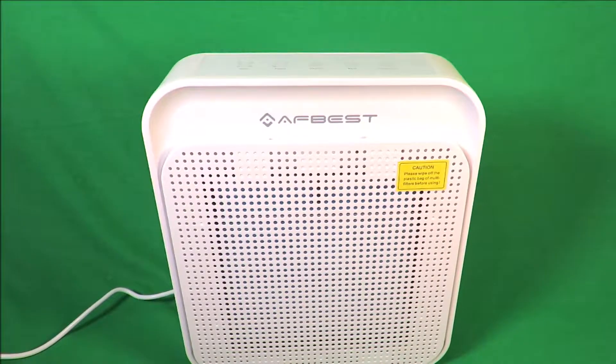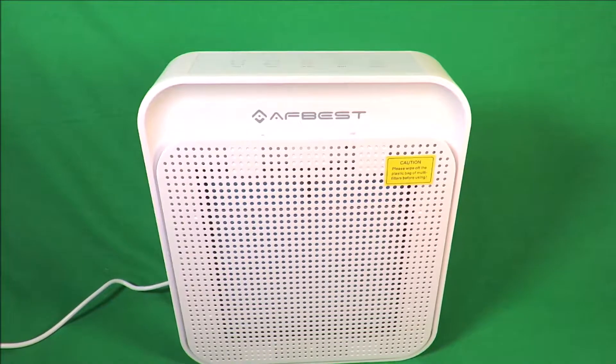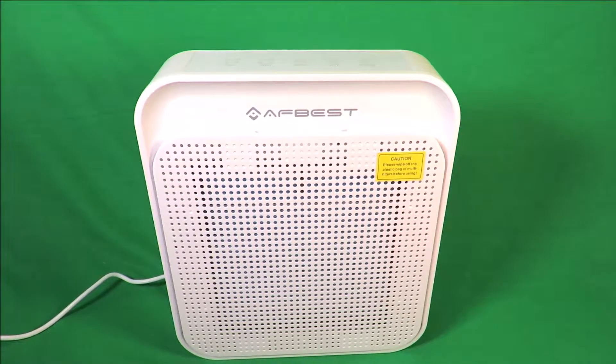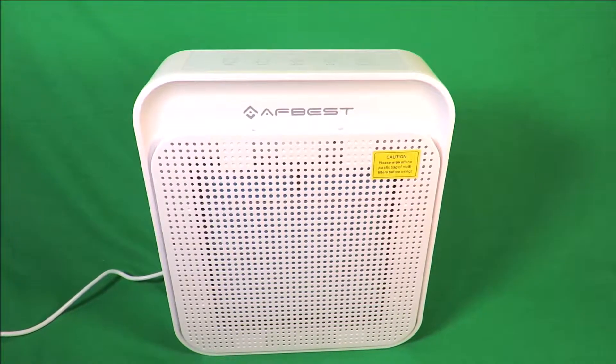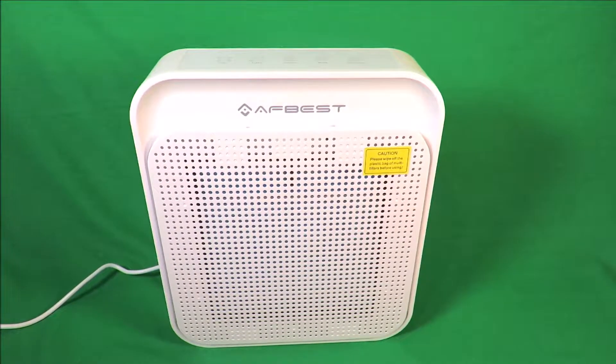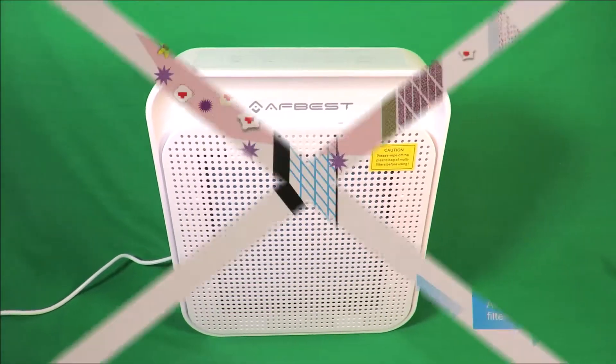If, like me, you're an asthmatic, then making sure you've got a good Dyson or similar vacuum that's taking dust and pollutants out of the air is one thing. But also, with a lot of people near me now going back to wood-burning stoves, that can put a lot of smoke into the air. So for me, to have an air purifier running at night is also very helpful.